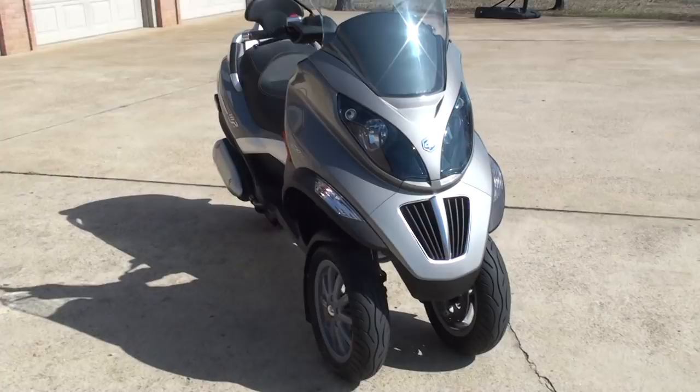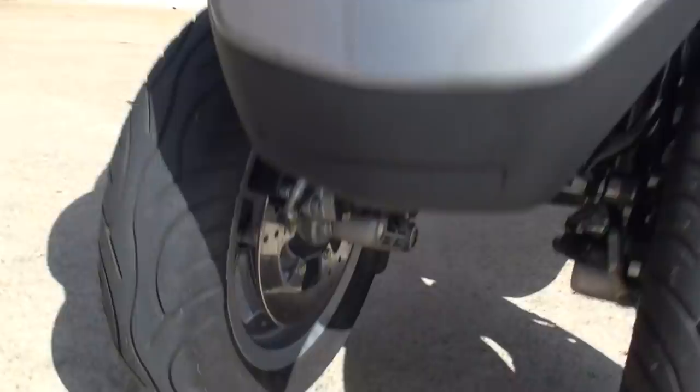Very safe, too. As you go over a railroad track or any kind of obstacle, you've got two wheels to deal with instead of one. And it's got dual front disc brakes.